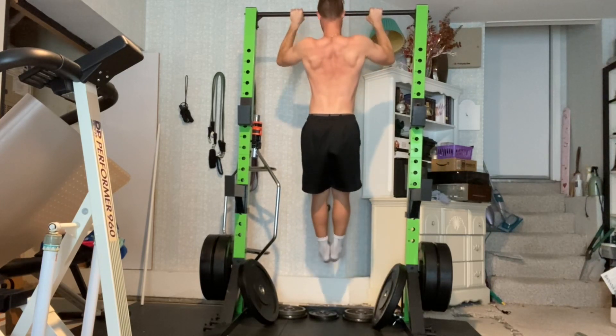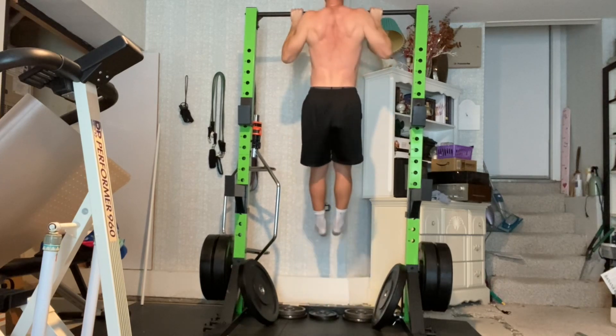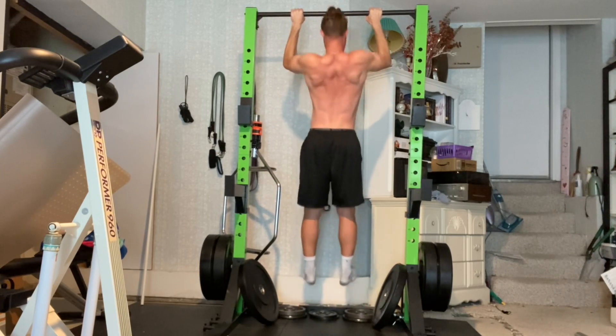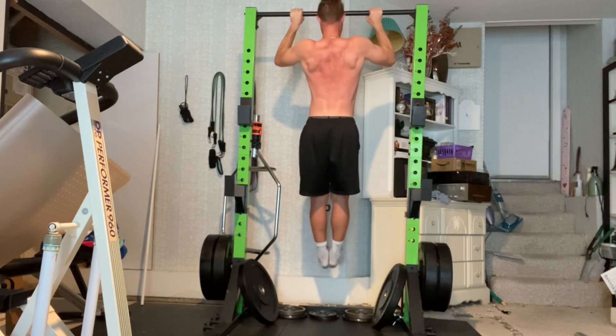Some tips to remember: do not let your arms do all the work, but instead use your upper back by squeezing your shoulder blades down and back. Also, try to maintain tension in your abs and glutes. Your torso might lean slightly backwards so your hips and feet are in front of the bar.